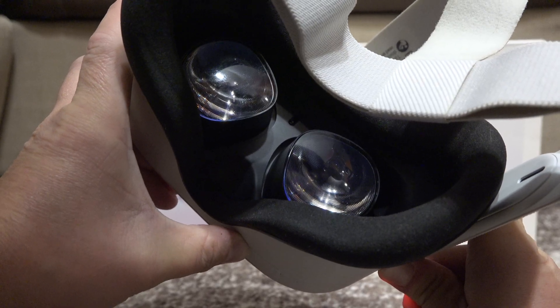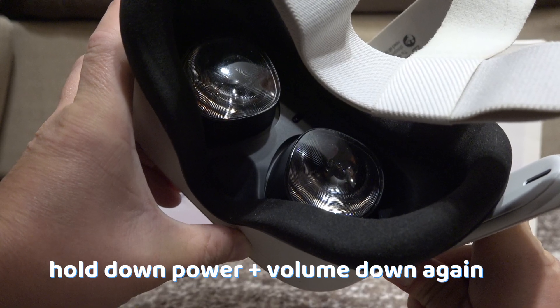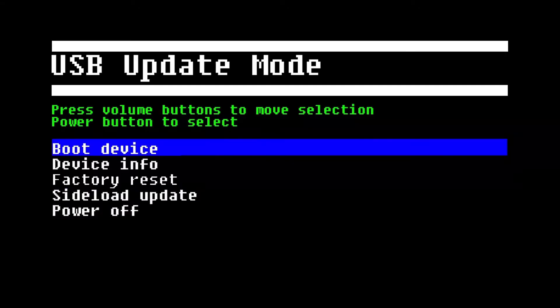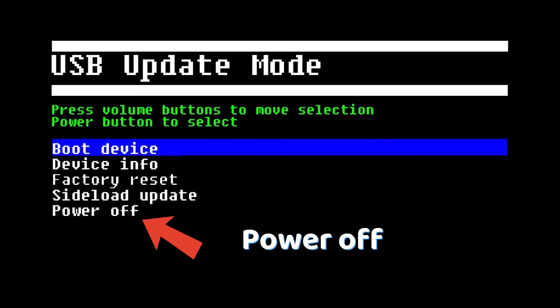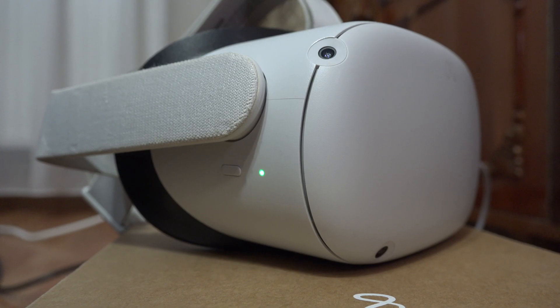It might fix the problem, but if it didn't, then hold down the power button and volume down button again, enter the menu from earlier, and choose Power Down. Now charge your headset to 100% — it might solve the issue.